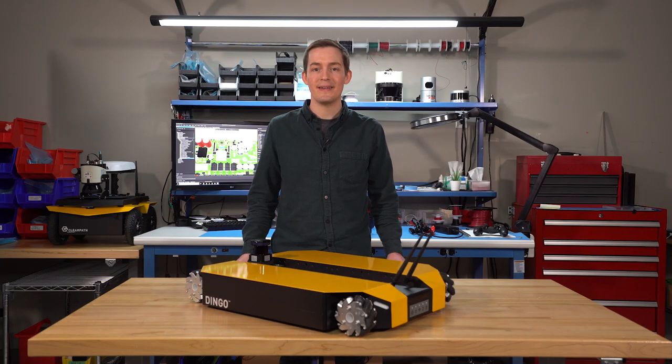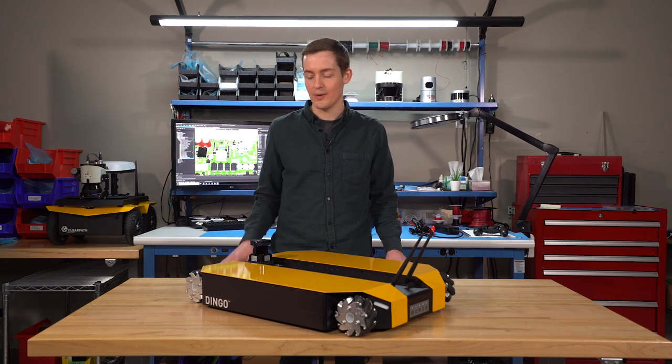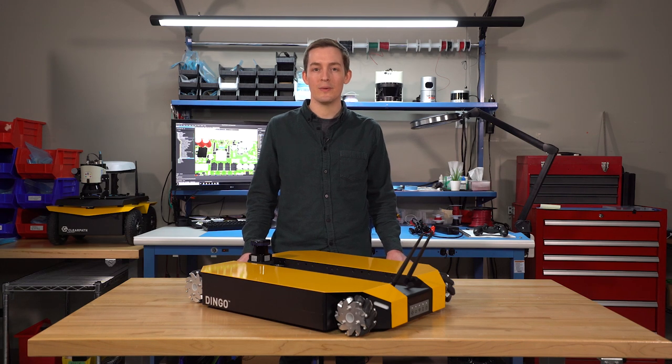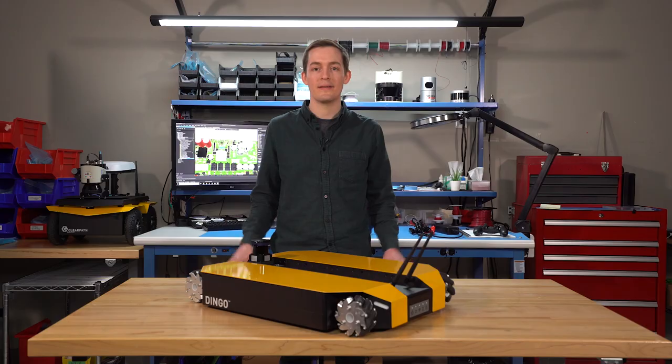Thanks for coming along to take a look at the Dingo — our new cost-effective, ultra-modular and extensible ROS-supported indoor research robot. If you're interested in getting your own Dingo D or O, be sure to go to clearpathrobotics.com for more information. And also be sure to hit the subscribe and like button for more updates in the future.